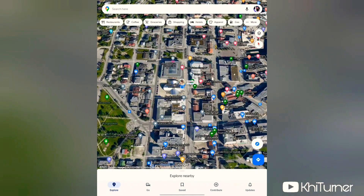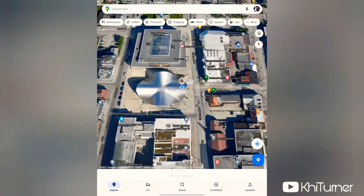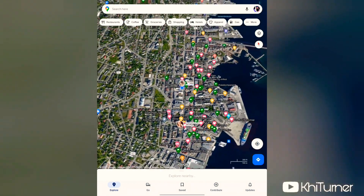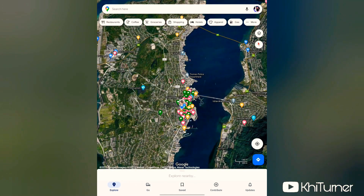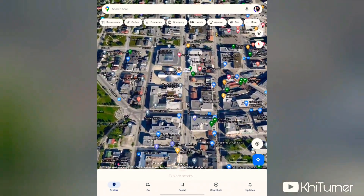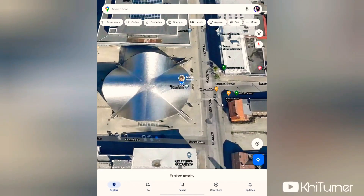Your phone can also pinch to zoom in and pinch to zoom out. Two fingers spread further apart zooms in, and two fingers brought together zooms out. So you can zoom in and zoom out to navigate your map.